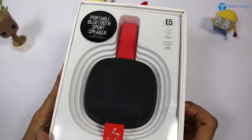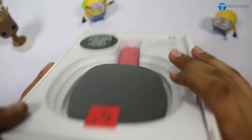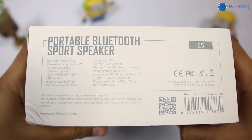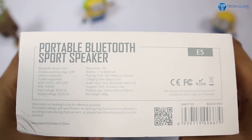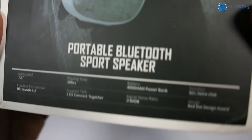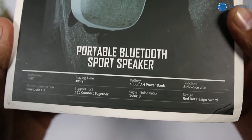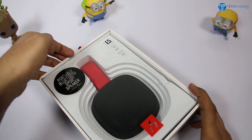Coming to the box packaging, you can see it is a pretty normal and decent box. At the top it shows it is a portable Bluetooth speaker. It comes with Bluetooth 4.2, a 20-meter range, a 4000mAh battery, and it also has support for micro SD card, aux, and Bluetooth. The best part is that you can also charge your phone using this Bluetooth speaker.